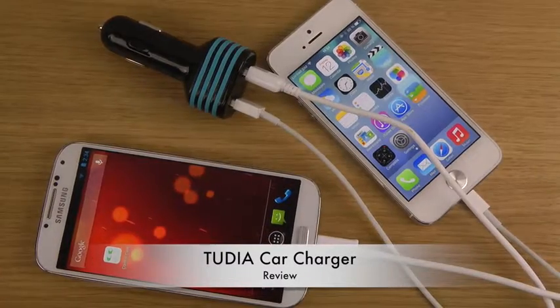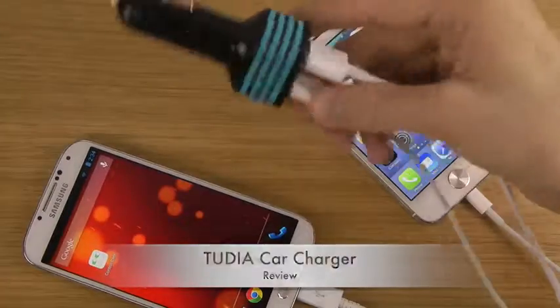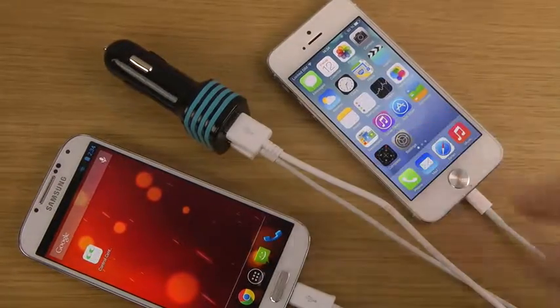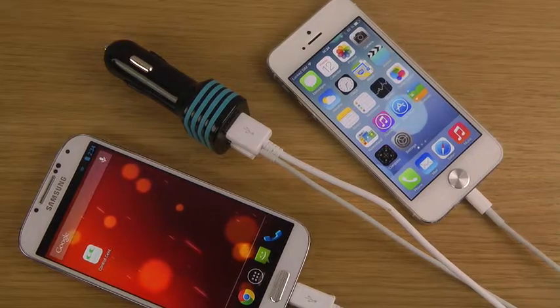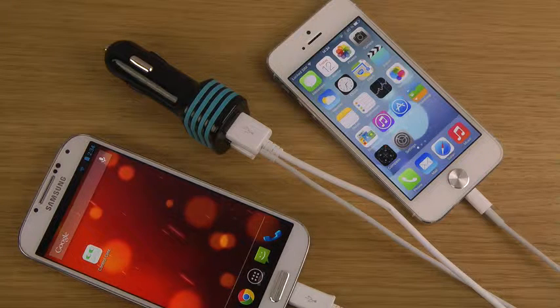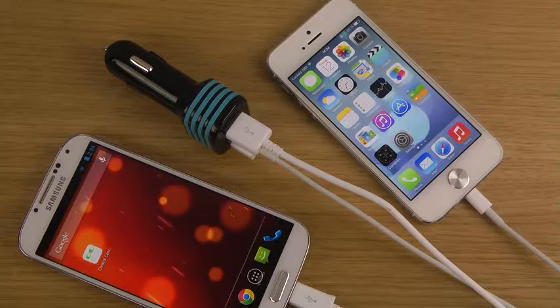Now you can charge two smartphones in your car with this little fella. I'm definitely going to use this one because many times you're in a car with friends and you need to charge but there's only one port — this one has two, so pretty awesome. If you want to check it out, I'll leave pricing and availability in the description down below. Have a good day!